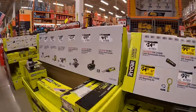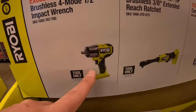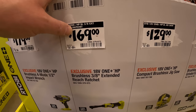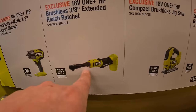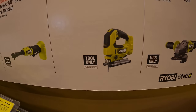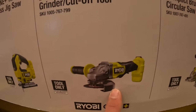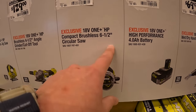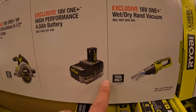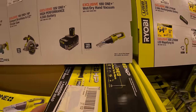$179 for the P262 600 foot-pound impact wrench — nice tool, I have the low-range version as well. $169 for the 3/8-inch extended reach ratchet. $129 for their compact brushless jigsaw. $129 for their 4.5-inch brushless HP grinder with paddle switch. Or $129 for their 6.5-inch circular saw brushless HP. $119 for their 4 amp hour HP battery. $69.97 for their wet/dry vac.